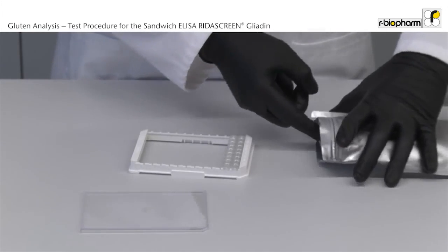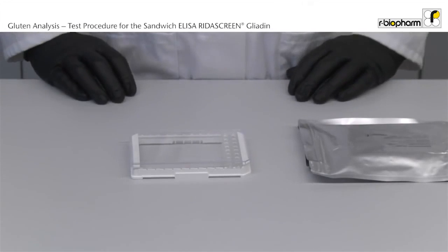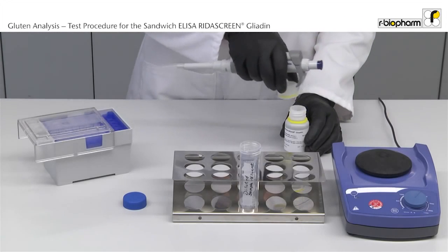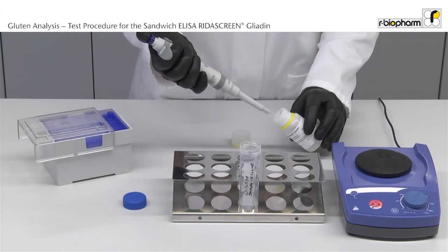Leave unused strips in the aluminum bag so that the strips are not exposed. The sample was extracted using the cocktail extraction patent as described in the test kit insert. First, dilute the gliadin diluent.